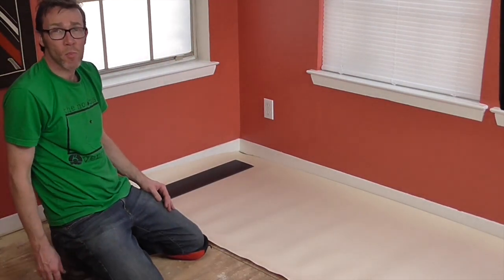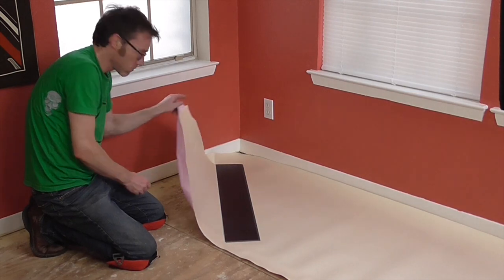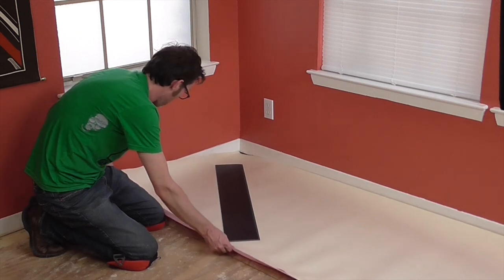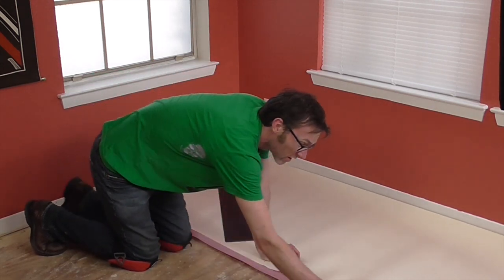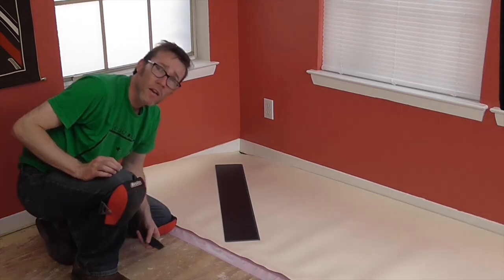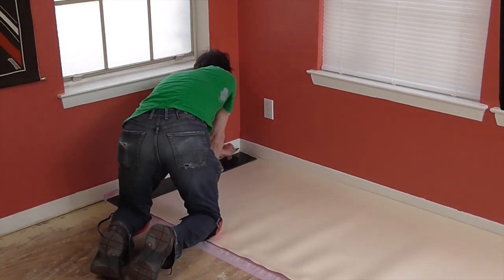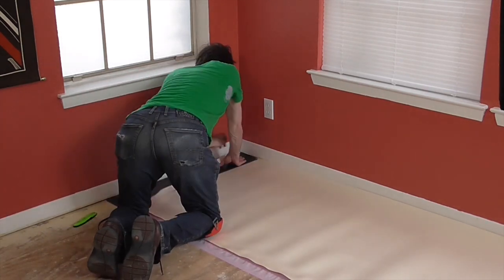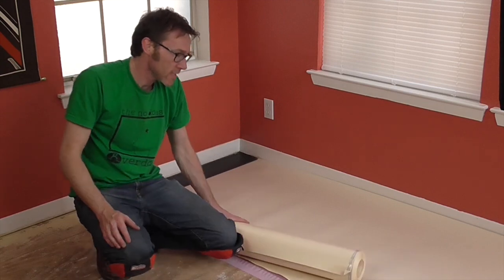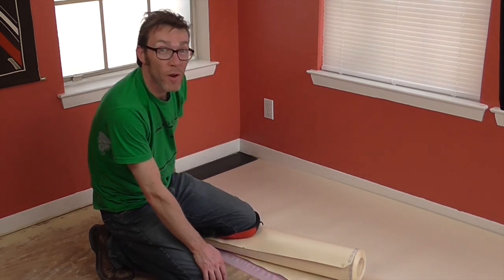Now that I have one piece down, I'm going to pull the moisture barrier out from one side — you just unfold it. You get about two and a half inches out of one side, so you go down the entire line and unfold the moisture barrier. Now that it's in place, I'm going to take my plank, push it up against the wall and cut the excess off. This tape seals very nicely to the pink moisture barrier, so the next piece is going to go down even easier.